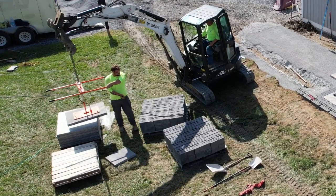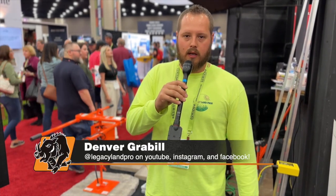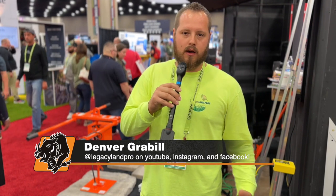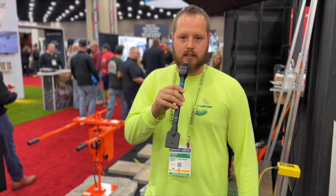So I can't say enough good about EZG and the Grip Hog. Go to Legacy Land Pros on YouTube — each week we post a weekly action video, equipment tours, and how-to videos on hardscape and landscaping. You can also follow us on Instagram and Facebook at Legacy Land Pros.